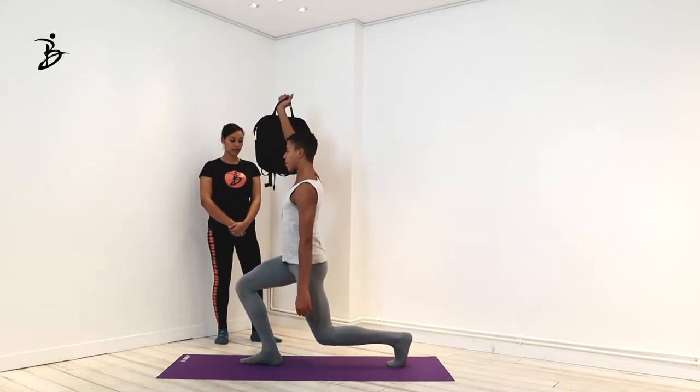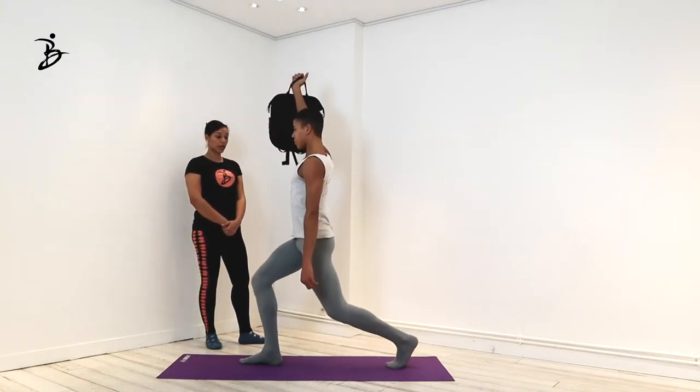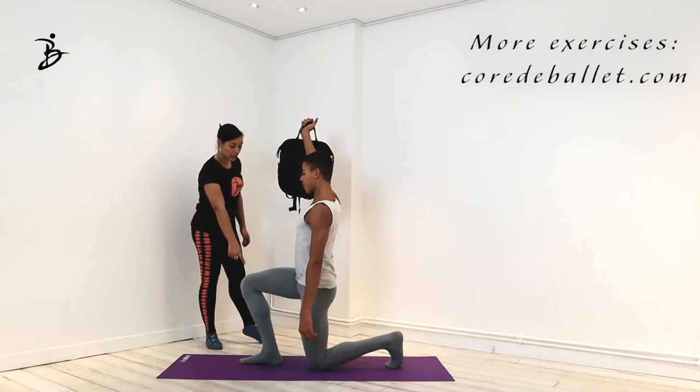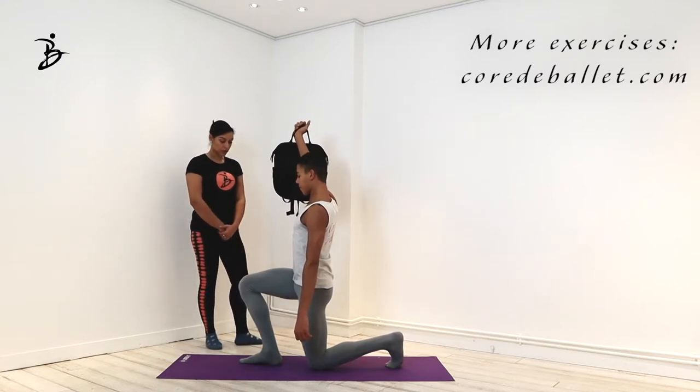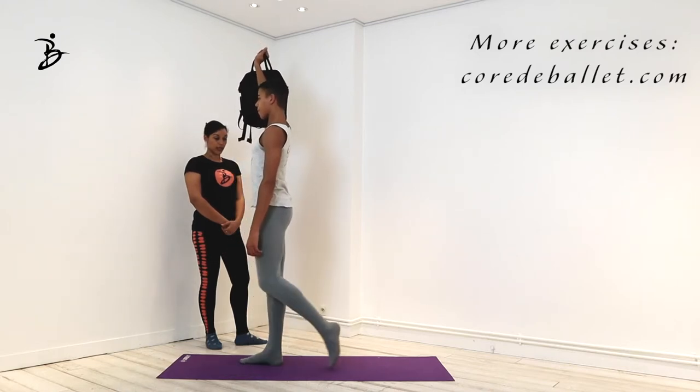What can go wrong in this exercise is your hip can get uneven, which will not help you coming up or down. Your knee as well should stay out in line with your hip and ankle. Lower yourself down for one last time.